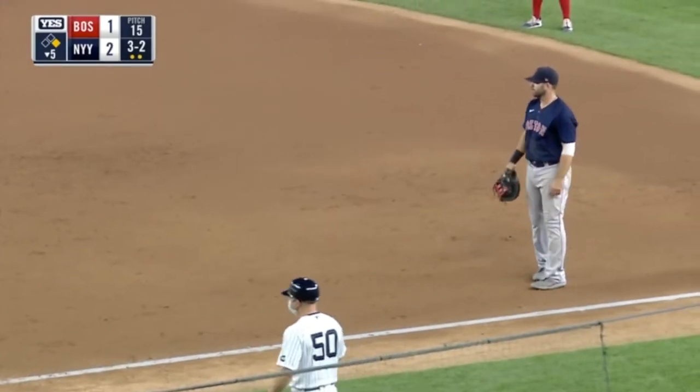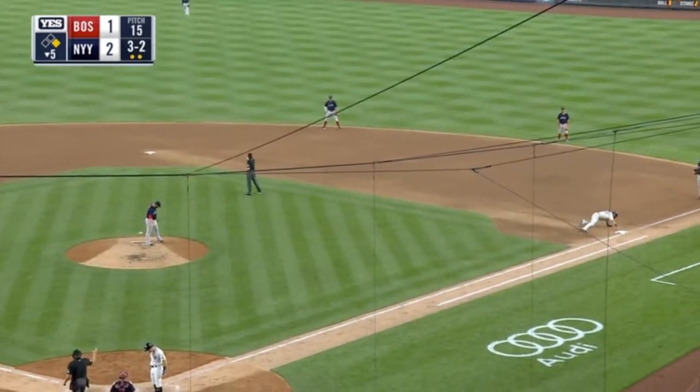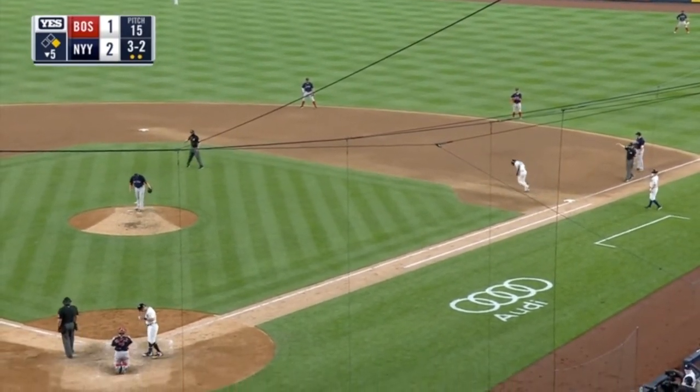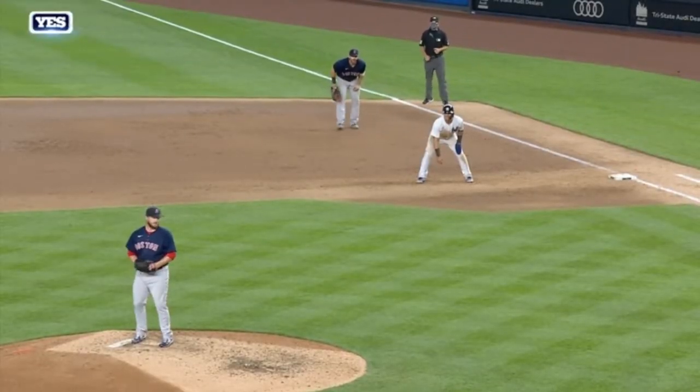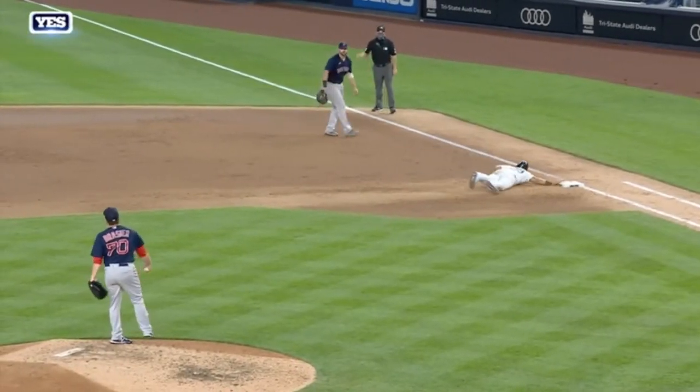You can't fake throw over first. If you're going to make your move, you've got to throw it on over. So that one's a pretty easy one. Let's take a quick look at it again — the first baseman wasn't even covering. Fake throw. So that's an easy one.